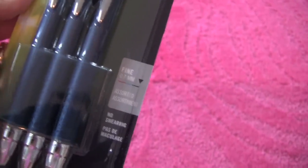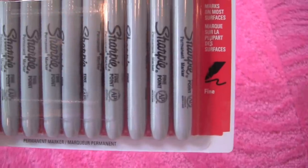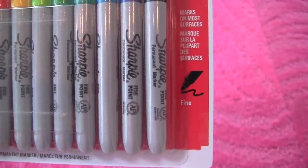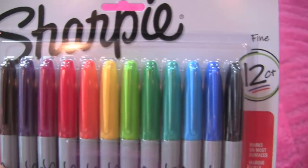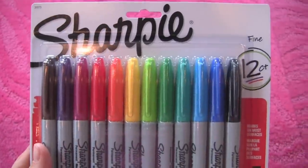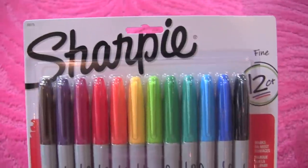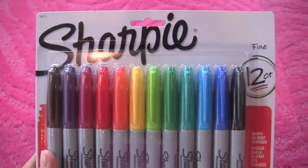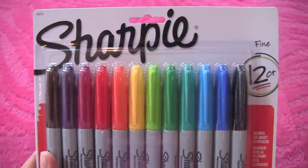These are my favorite markers — the Fine Point that Sharpie makes. Sharpie makes a lot of different points, but the Fine Point just writes smoothly and it's not too thick. You can write small with them and it still comes out legible. I like getting the multi-pack so I can color code things when I'm using markers. Costco sells them at a really good price — a big pack for less than you'd pay at a normal office supply store.